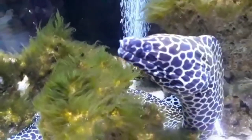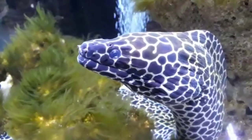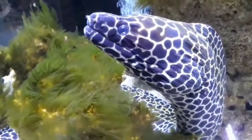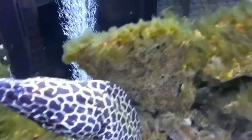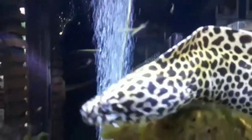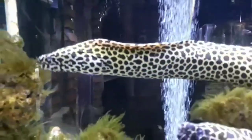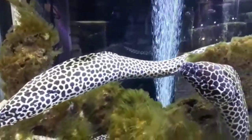To properly care for an adult tessalata moray eel, it is important to provide them a large aquarium that is at least 2 feet from front to back and 6 feet in length. The aquarium should be well sealed with a tight fitting lid that is also weighed or physically secured so that it cannot be pushed open by the eel.